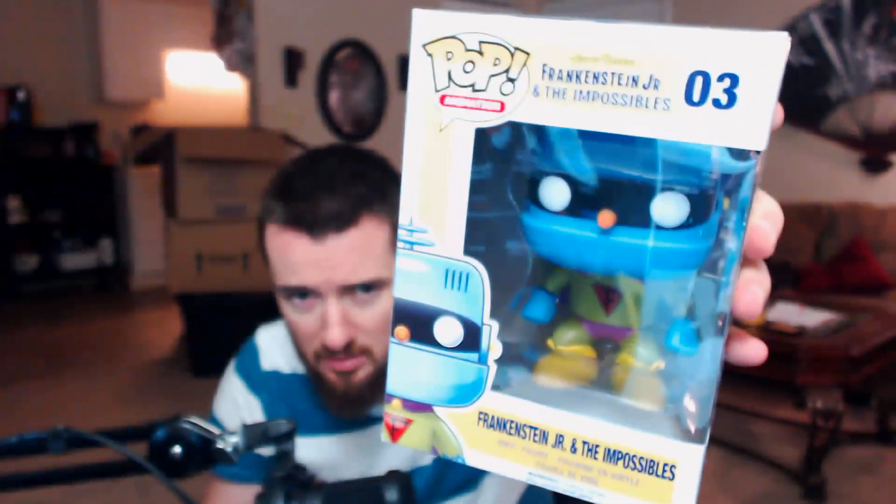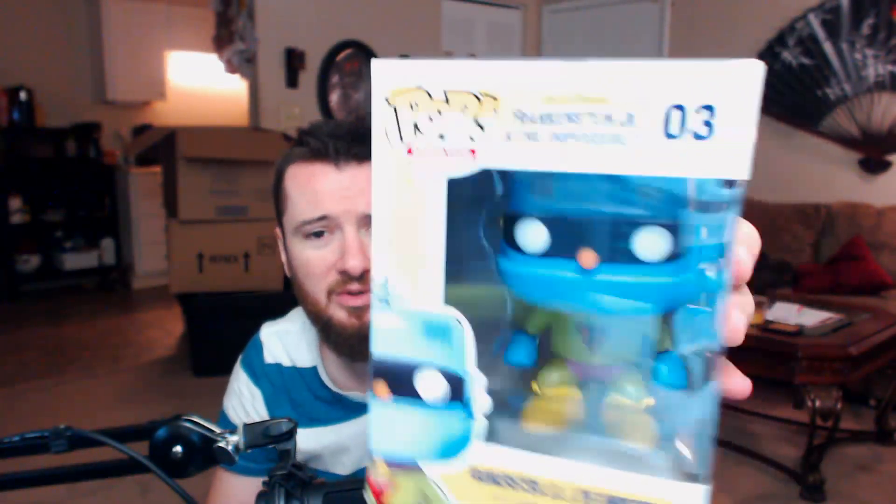Next up we got a Funko Pop animation figure — look at that, boom! Frankenstein Jr. and the Impossibles. To be honest I'm not really familiar with what this is, but he looks pretty badass — I'll give him that. Regardless of what it is, Funko Pop figures are always awesome, it doesn't matter.